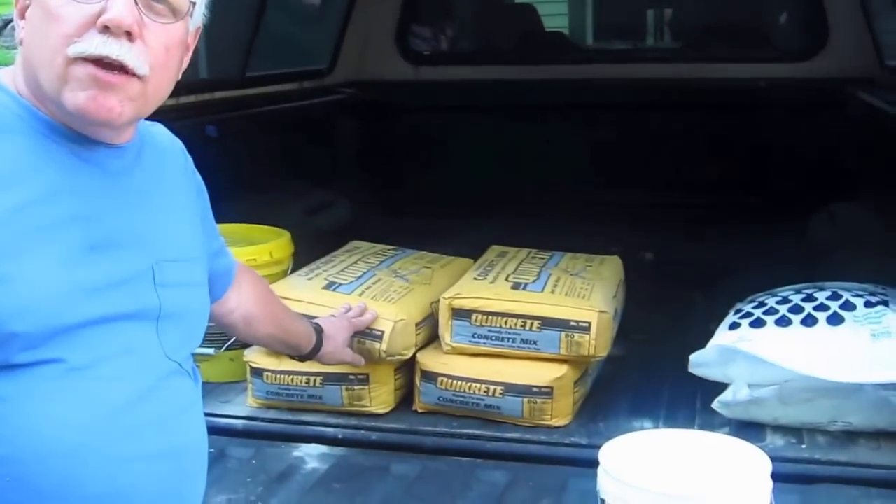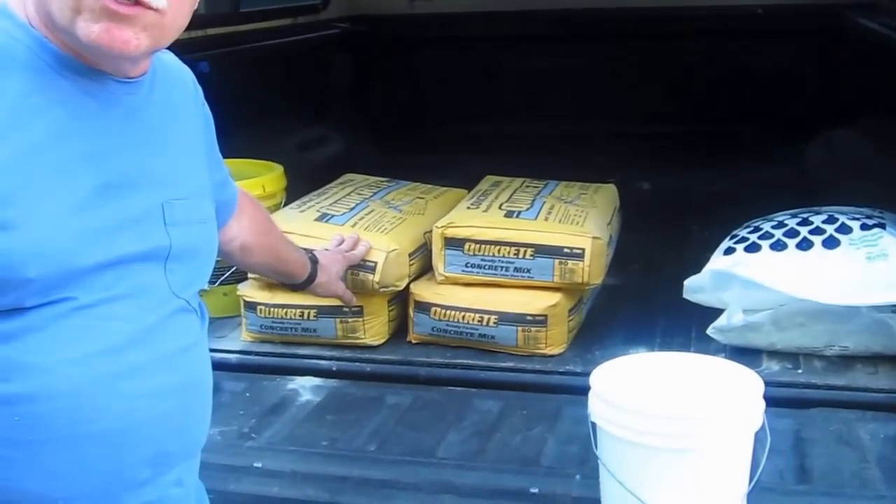It's time to mix the concrete, and I went ahead and bought pre-bagged concrete. You frequently see it at the home centers, at hardware stores. It's a really great product for projects like this.